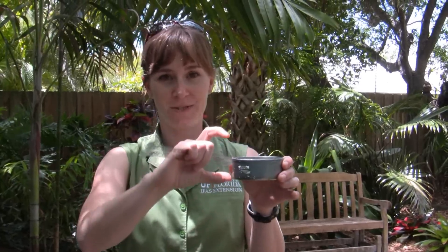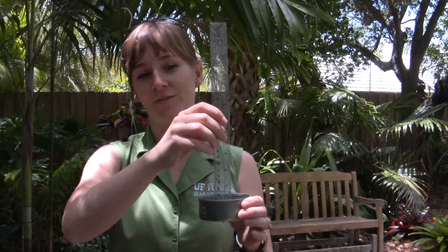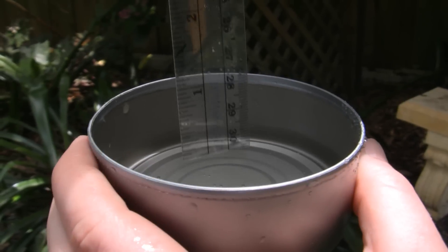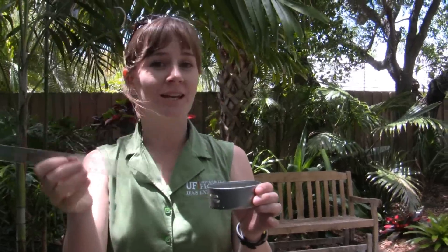If you're doing this at your home, take tuna cans or chicken cans — anything that's a straight-sided can, not too deep, between 3 and 6 inches in diameter — and place those out in your yard. You need at least 6. Run the irrigation for 15 minutes, then take a ruler and measure exactly how many inches you've collected. In this example, we collected a quarter of an inch in 15 minutes, which equals one inch of water per hour applied.